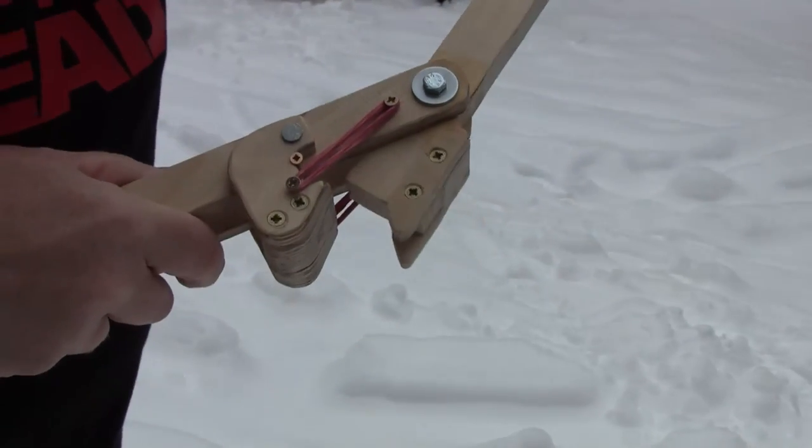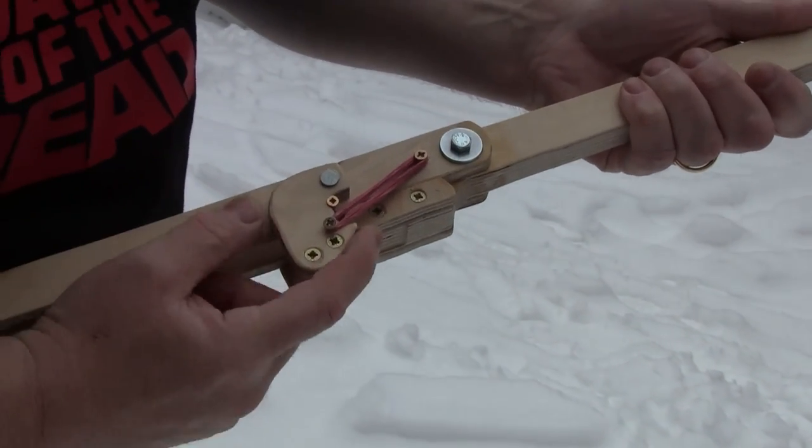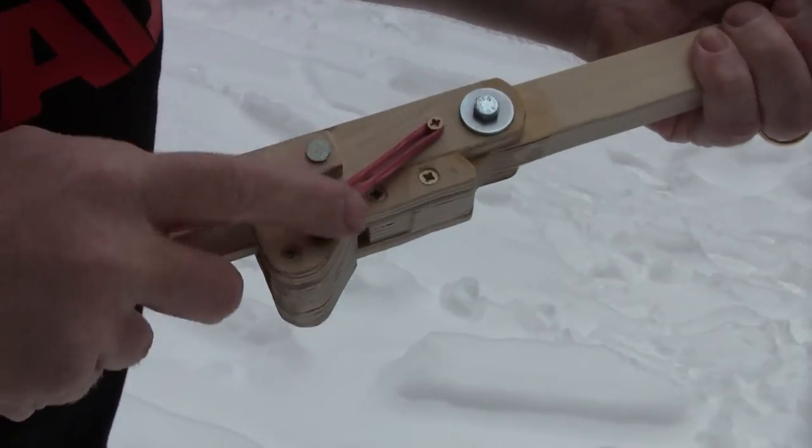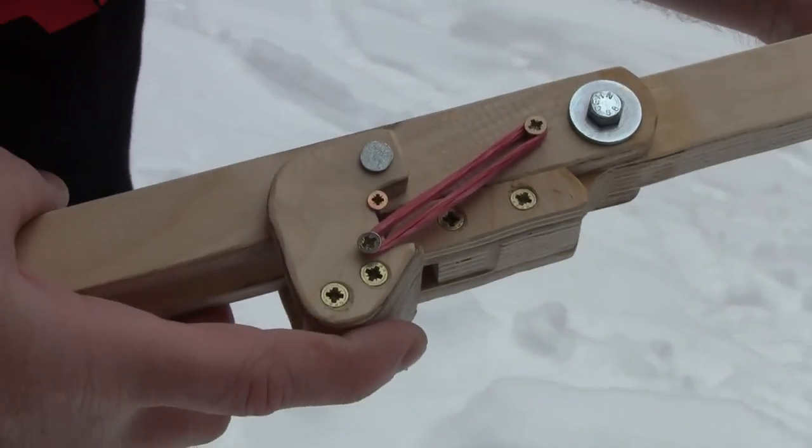The lock is rubber powered, so it automatically engages. After it's engaged, you really don't need the rubber anymore because the force is in line with the joint, so it's very strong. And to release it, you simply fold it back and you're all set.